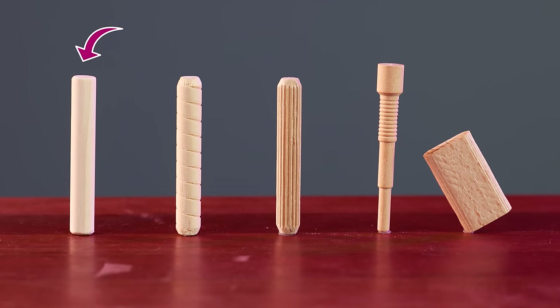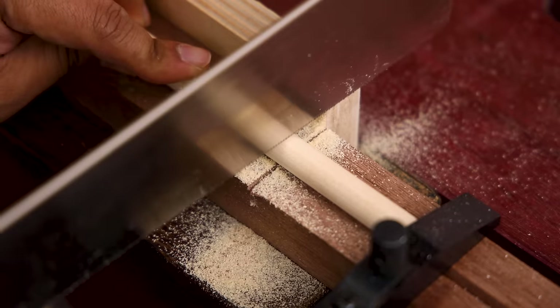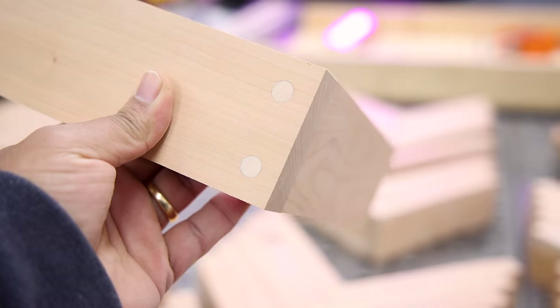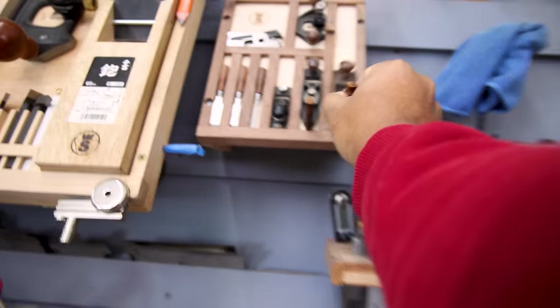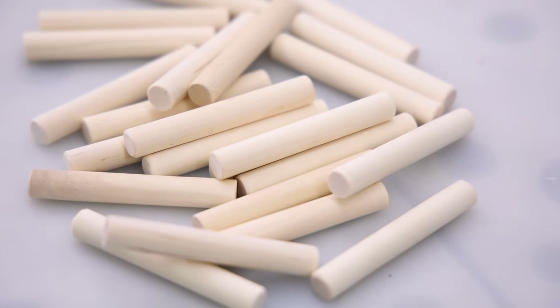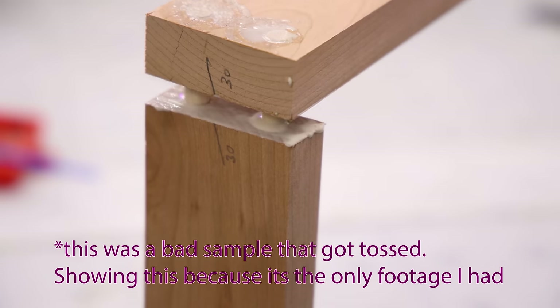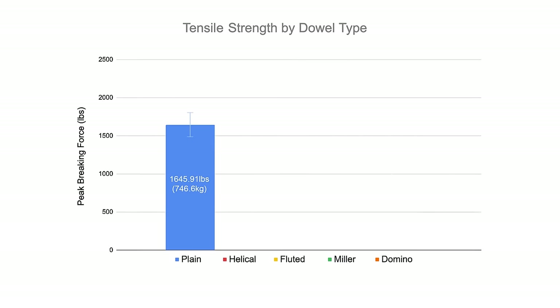Starting with the plain dowel: the advantage is that it's easy to find at any home center in various diameters and species. You can cut them at whatever length you need, and if you want through dowels they leave a nice clean look you can accentuate with contrasting species. The problem is they're not grab-and-go ready — you have to cut them, chamfer the ends, and cut a channel to allow air and glue to escape so they seat properly. Using two plain dowels with glue spread between the mating surfaces, after 24 hours of drying, it took 1645.9 pounds of tensile strength to break — a lot of strength from such a tiny joint.